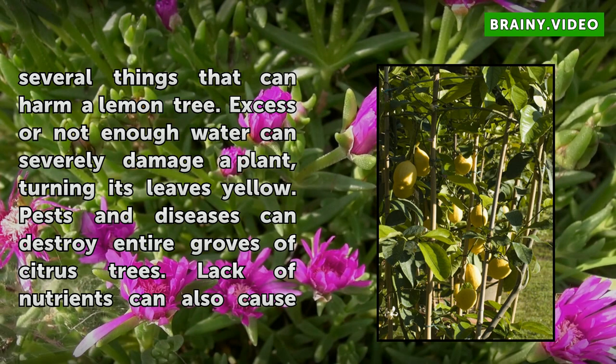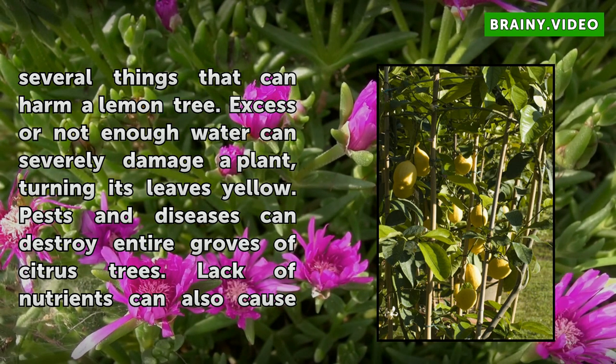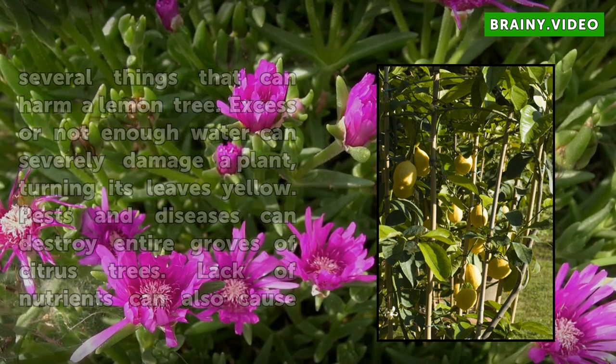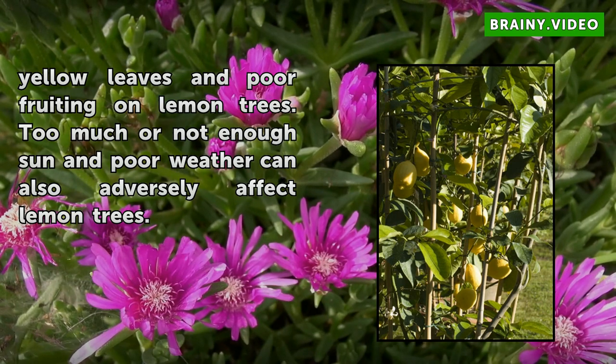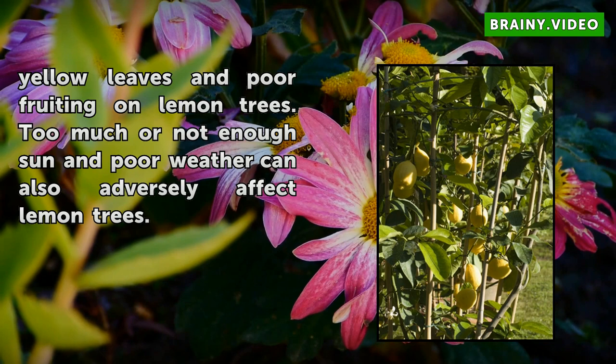Excess or not enough water can severely damage a plant, turning its leaves yellow. Pests and diseases can destroy entire groves of citrus trees. Lack of nutrients can also cause yellow leaves and poor fruiting on lemon trees. Too much or not enough sun and poor weather can also adversely affect lemon trees.